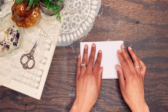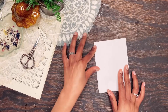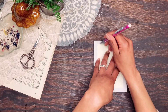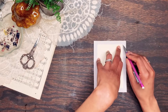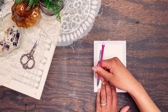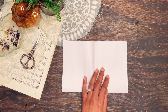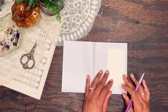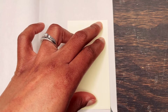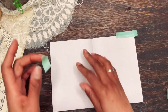To make the window pocket, start by folding your paper in four, then use a guide to trace your window. Use washi or painters tape to hold your page in place to cut the windows.